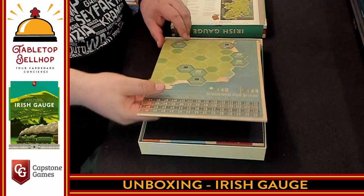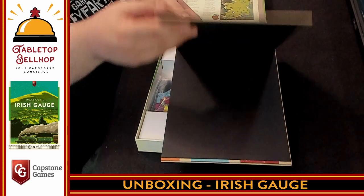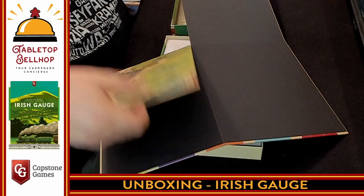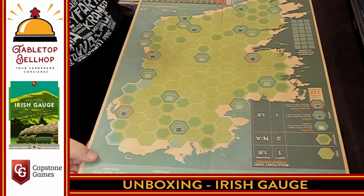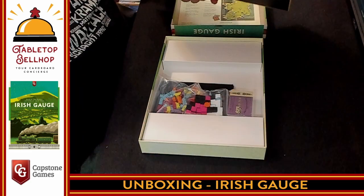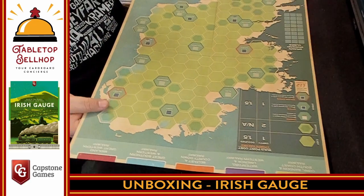Now we have the board. This is the kind of thing I expect to see on an 18xx-style game. It's a four-panel board, one-sided. I have to say, missed opportunity — this could have easily been a different map on the back. I realize then it wouldn't be Irish Gauge, but that would have been a nice touch.